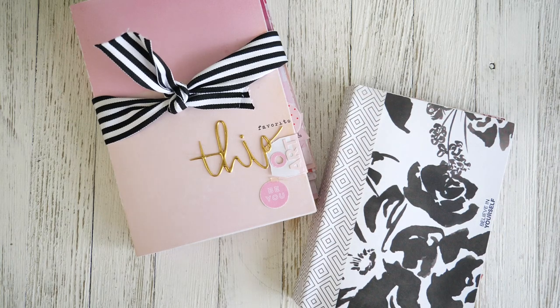Today's video is a walkthrough. A walkthrough of what, you ask? It's a walkthrough of what I call stash buster mini albums.